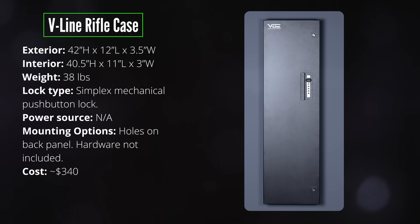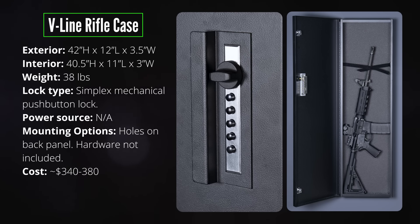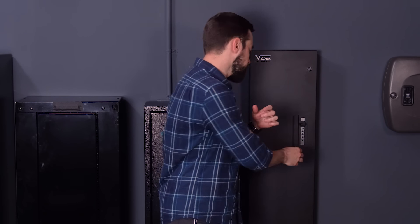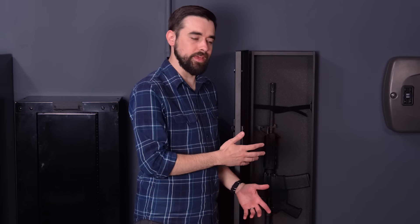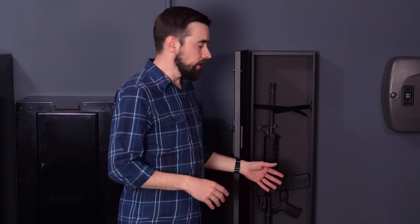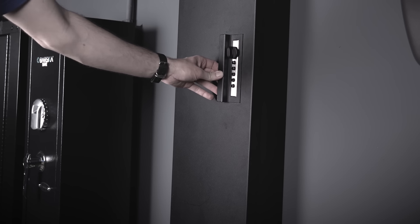If I had to pick a favorite out of these six safes it would probably be the V-Line rifle case. The major selling point is the simplex mechanical lock — a proven, reliable design that's been around since the 1960s. There are no batteries; you just enter the code and turn the knob. Inside there's enough space for a single rifle or shotgun with a velcro strap at the top. It is a little on the small side though — the interior is 11 inches wide, barely enough room for an AR with a 30-round magazine and a red dot sight.